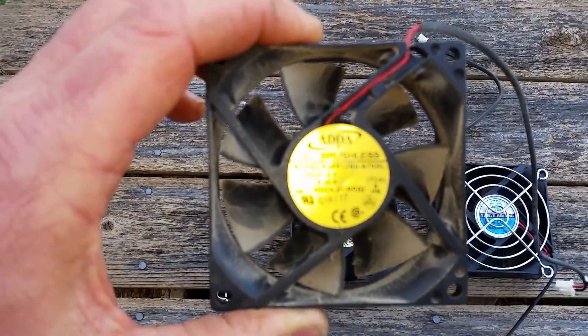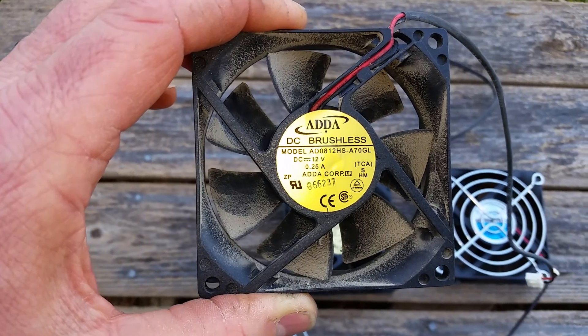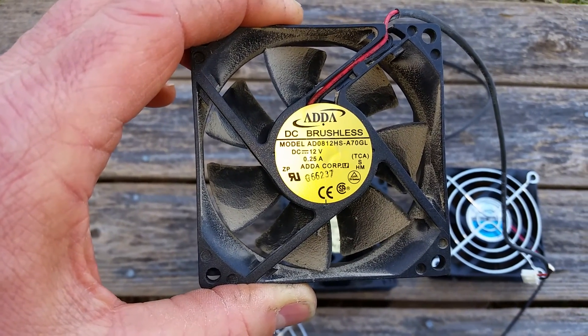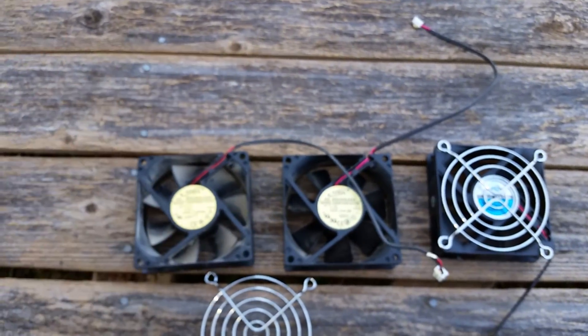These are real good little fans. They're quiet — 12 volts at a quarter of an amp. They're real quiet and they're brushless, so they'll last pretty much forever.